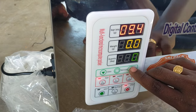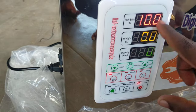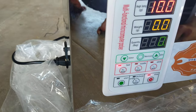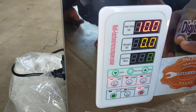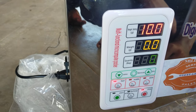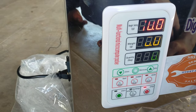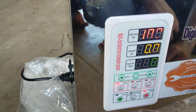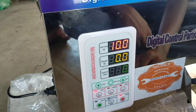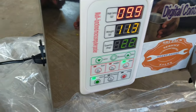Now we are going to set 10 grams per minute. First, we have to set 10 grams of weighing. Now we have to set the product and start the gram function.